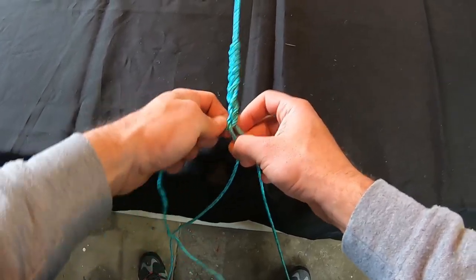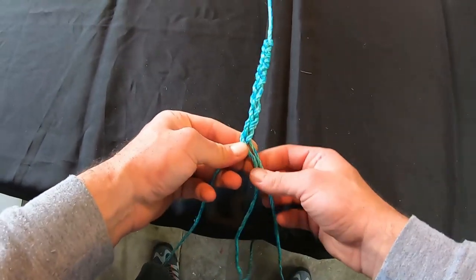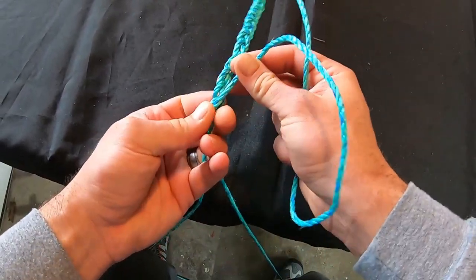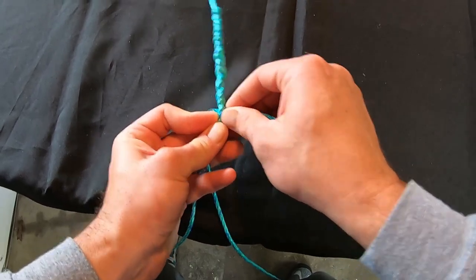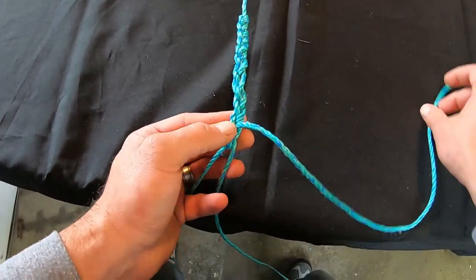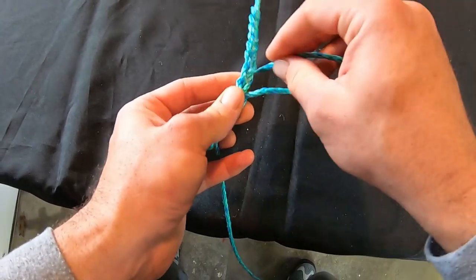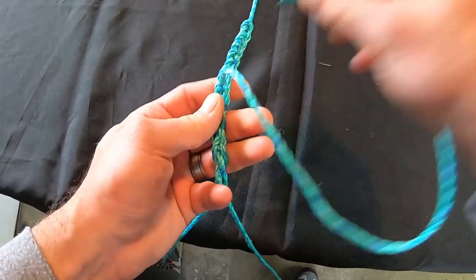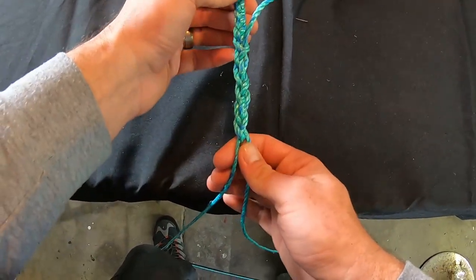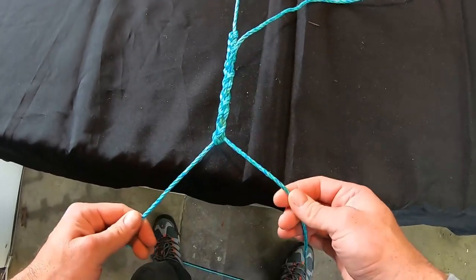Go one more time. Once the tag end is back in the middle, go in between the two legs, turn it around, and start weaving the tag end through those loose weaves — going up the line all the way until you get back to where the tight braids are. Carry on through that loose section all the way to the top. That's a very tidy way of finishing this plate. Cut off the tag end and you have your double line and a beautiful plate.